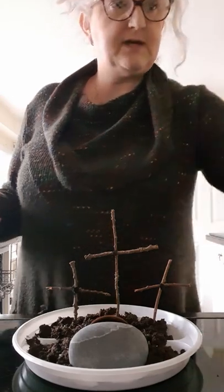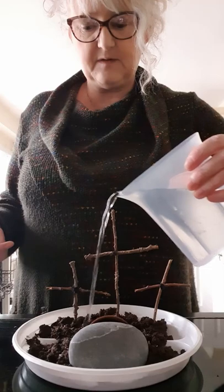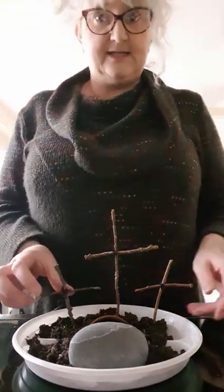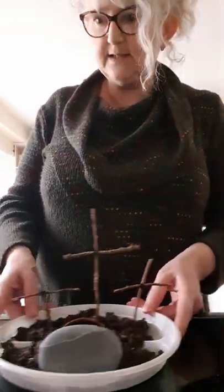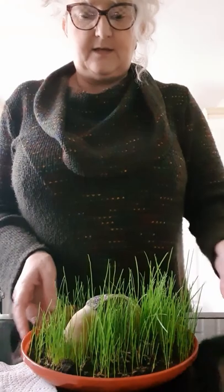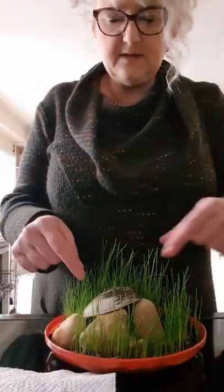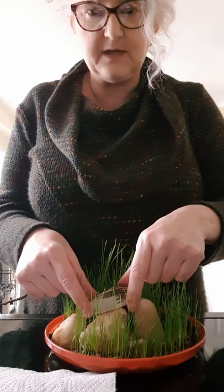Now, if you have used real grass seed, don't forget to water it — put a bit of water on there. In typical Blue Peter style, here's one I made earlier. My grass has started to grow. I've used stones in this one, and a shell because it made a lovely little alcove to go over and create my cave.